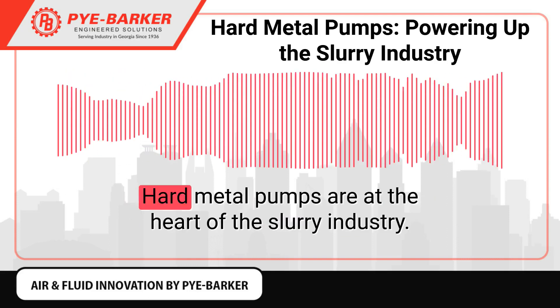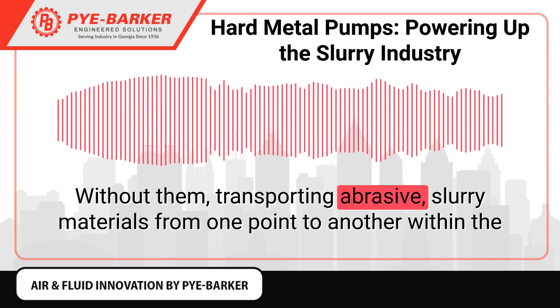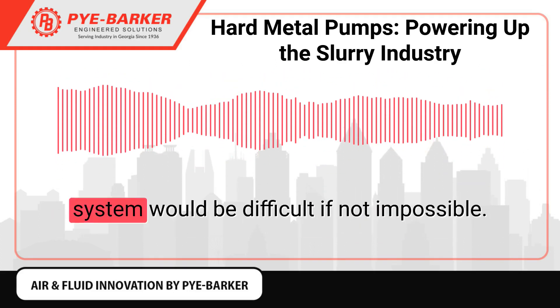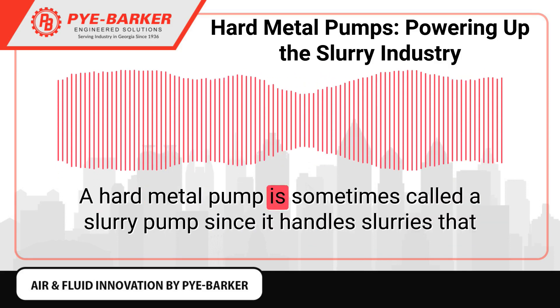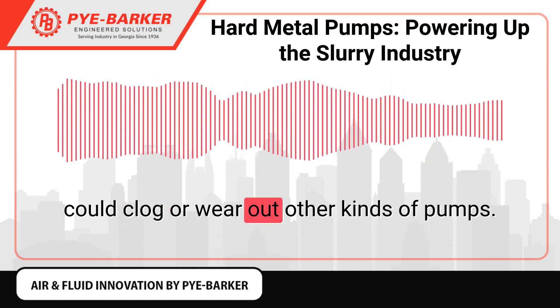Powering up the slurry industry. Hard metal pumps are at the heart of the slurry industry. Without them, transporting abrasive slurry materials from one point to another within the system would be difficult if not impossible. A hard metal pump is sometimes called a slurry pump since it handles slurries that could clog or wear out other kinds of pumps.